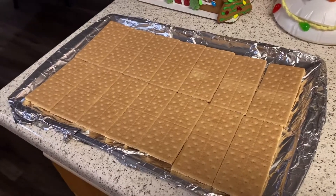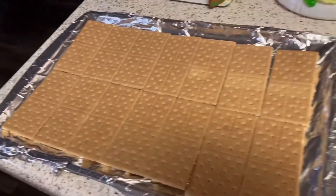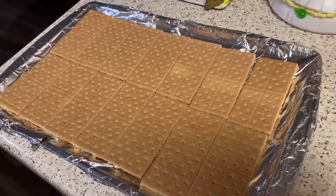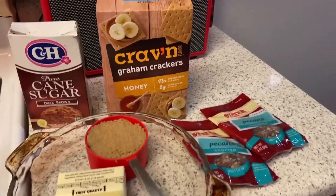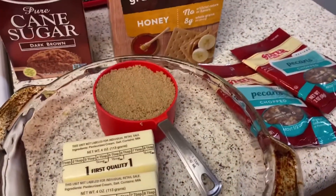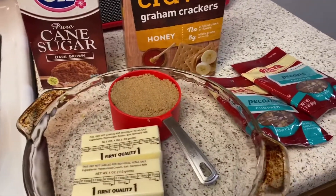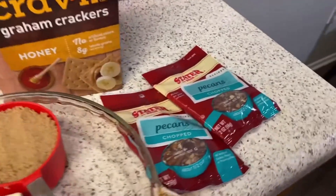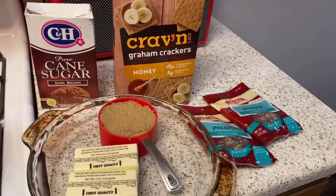First, you're gonna get yourself a cookie sheet, line it with foil, and go ahead and lay all these graham crackers down. Lay the graham crackers down — don't break them up, don't touch them. So again, you're gonna need graham crackers laid on that foil sheet. You're gonna need two sticks of butter, one cup of brown sugar — you can use light or dark, I like dark because it's a little bit more molasses-y. And you're gonna need a cup of pecans. And that's it, y'all.